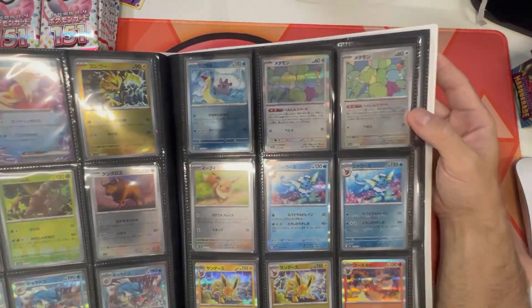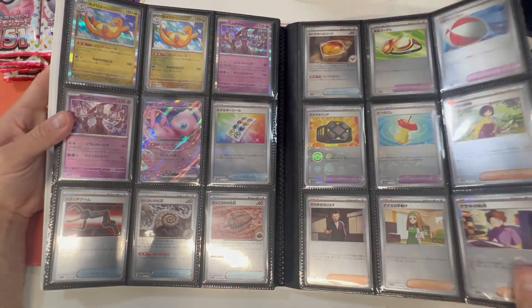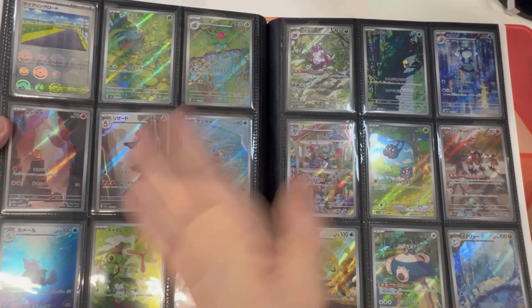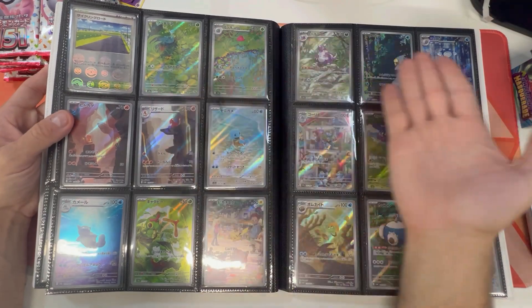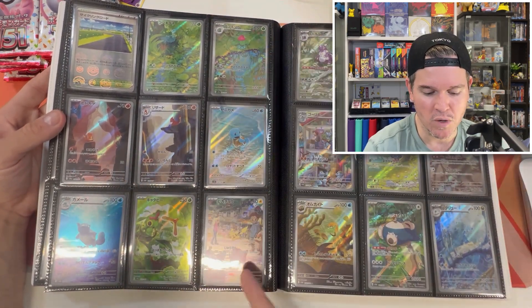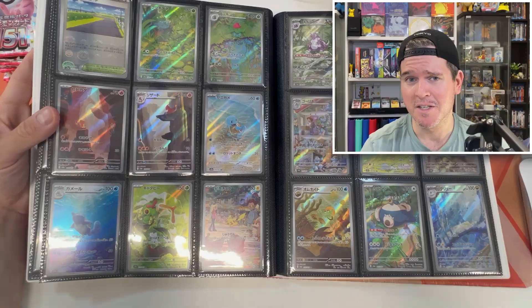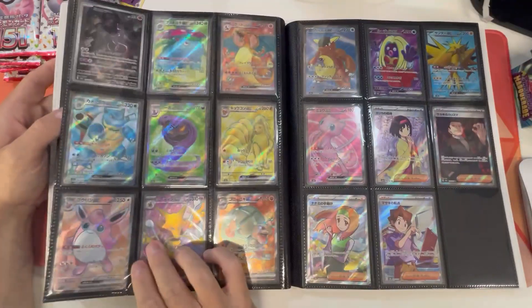For the holos, I kept holo next to reverse — that's an aesthetic choice. But for every standard, common and uncommon, the reverse is in front. Coming through to the trainers, and as you can see, it is done. These art rares are not expensive in Japanese compared to English where they've gone absolutely crazy. The Bulbasaur, Squirtle, Charmander starters are like $40 to $50 in English. Here in Japanese, you're looking at about $10, maybe $15 for Charmander. Pikachu's the most expensive at around $25 to $30 AUD — Americans, don't jump down my throat, this is AUD.